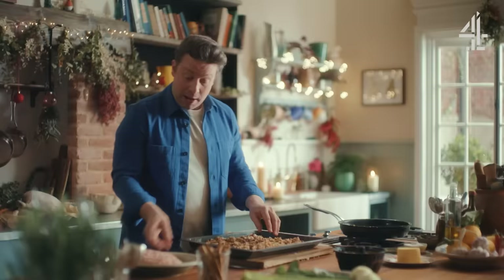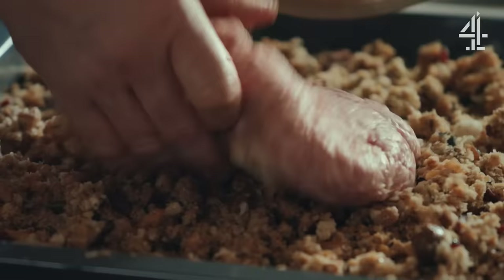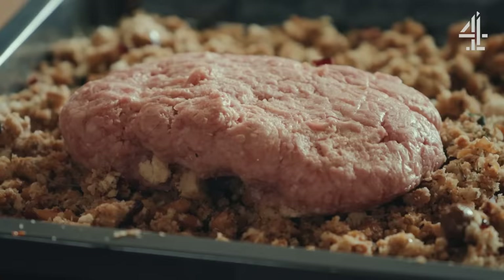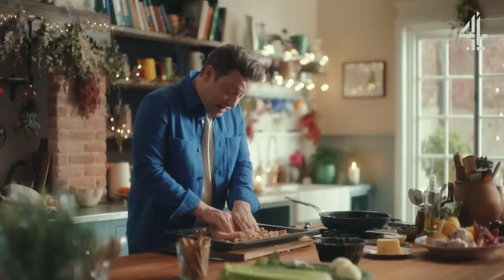So with the other half of the stuffing, I'm going to add the minced sausage meat — it's a kilo. Try and get yourself the best quality sausage meat you can. You've got a nice mixture of fat and meat in there and some basic seasonings as well.